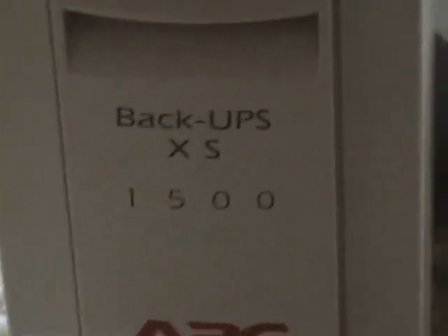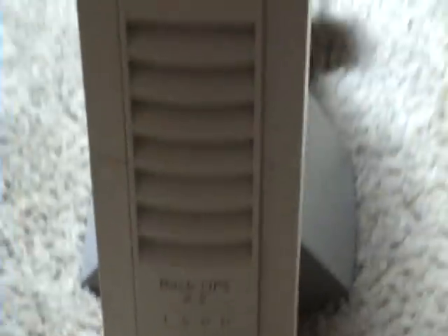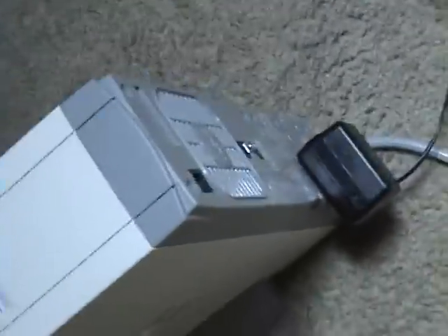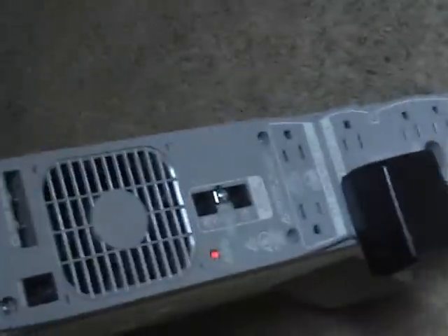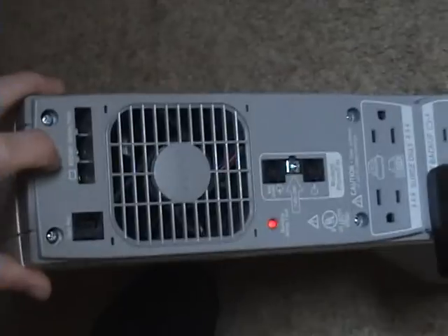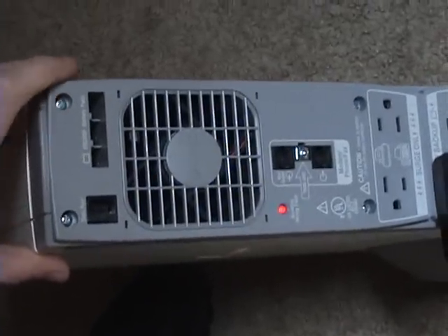The UPS is one of these little APC BackUPS XS1500, 1500VA — really cheaply made, kind of plastic, not a very well made unit, although it does have external battery connections, which a lot of them don't.